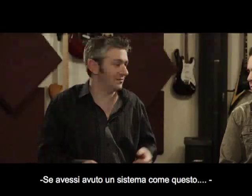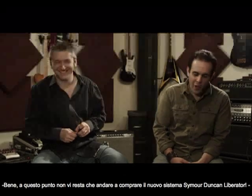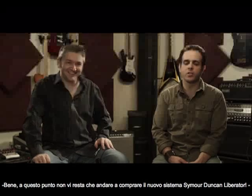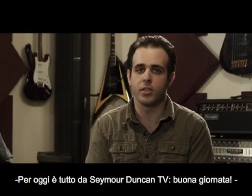Had I had a system like this, oh, I'd have been going nuts. You're more nuts than you are now! I would have gone nuts sooner. Well, you should go out and get a Liberator — it's going to change your sound in seconds. This is Seymour Duncan Television. Have a nice day.